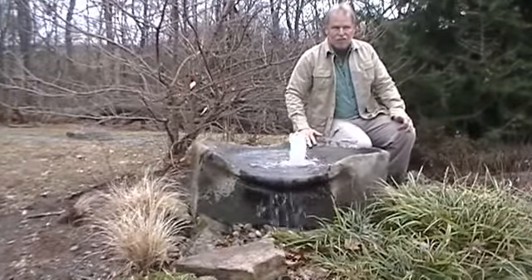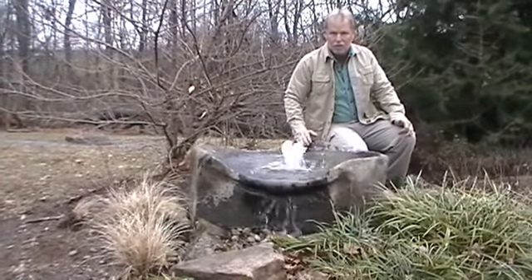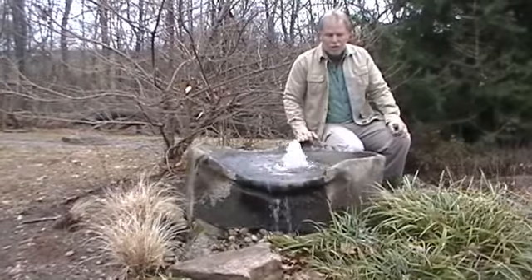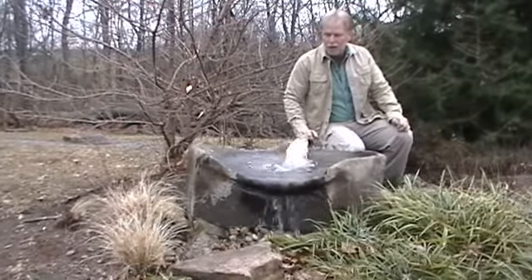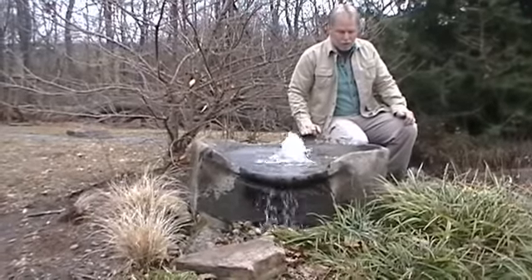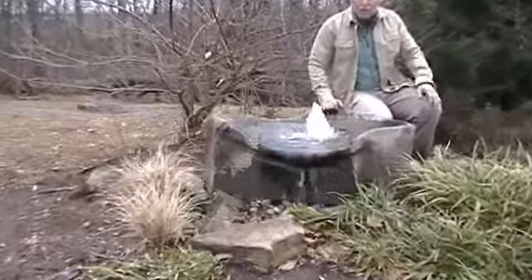Remember, these boulders are made of GFRC — glass fiber reinforced concrete — the same materials they use to make exhibits in animal habitats. If you zoom in, you'll be able to see from the video that it has the look, the feel, and the texture of a real rock. You really will not know that this is not a real rock unless you flip it upside down.